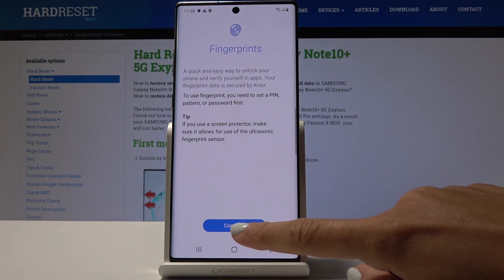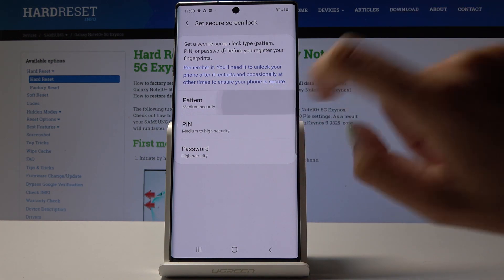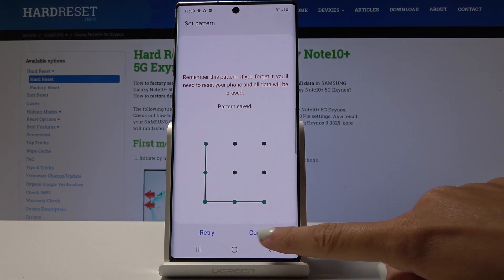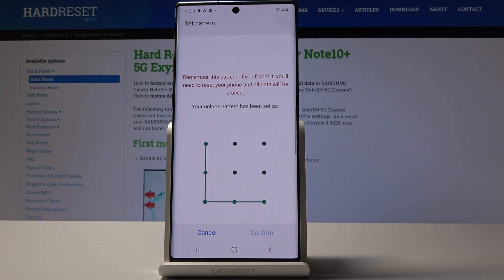Now click on continue, but firstly you have to add a backup to your fingerprint — it can be a pattern, pin code, or password. I will choose the pattern, so it can be an L letter. Click on continue, draw it one more time to confirm, and tap on confirm.